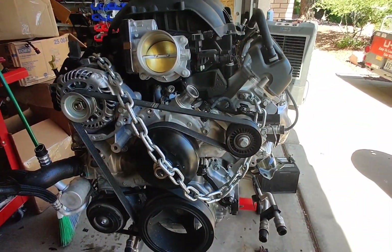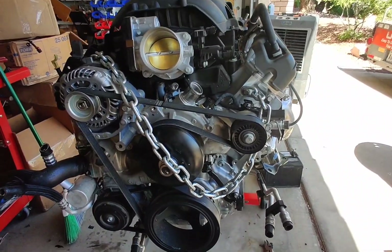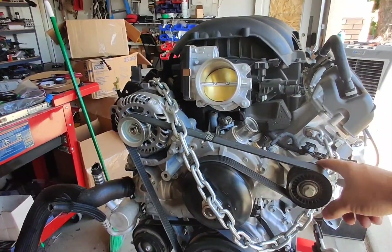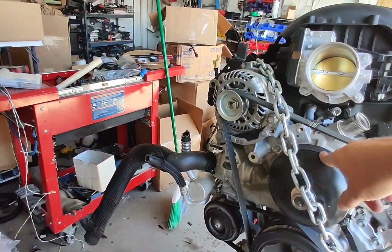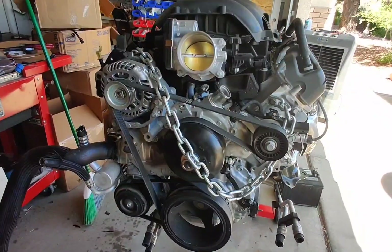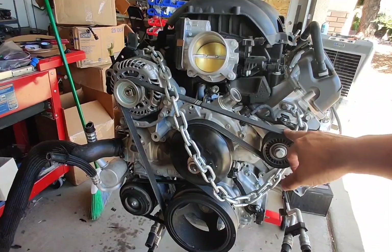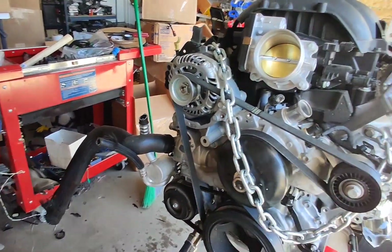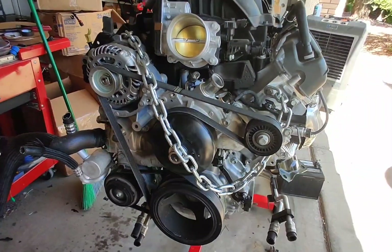Speaking of tension — there is no tensioner. Very interesting. There's nothing — this is solid. Solid alternator, water pump, balancer. So there's absolutely no tensioner. I don't know how you get the belt on. You could probably slip it over the water pump, but that looks a little tricky.